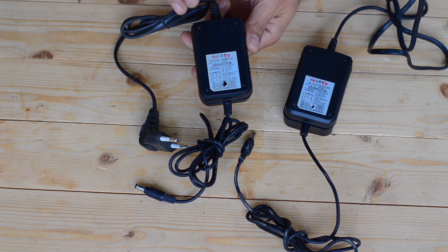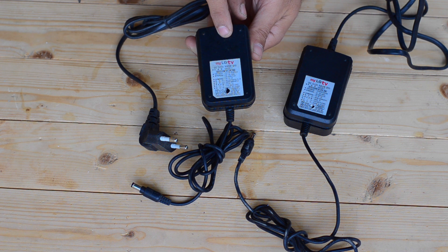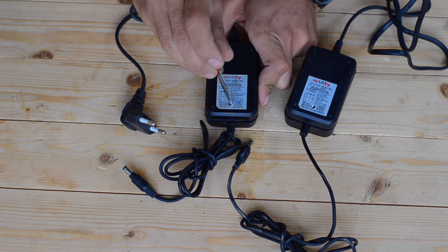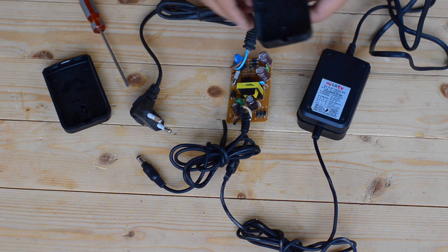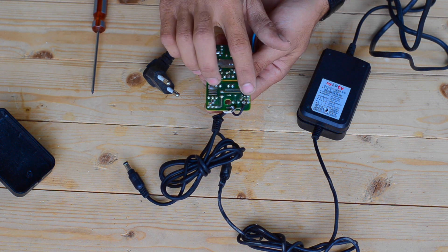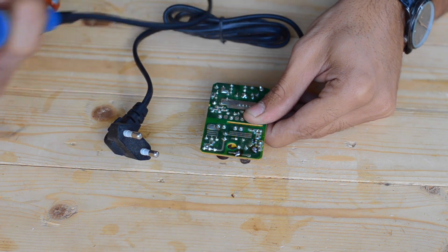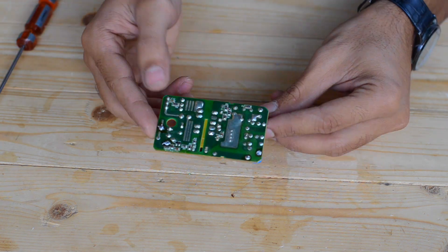First of all, we are going to open this enclosure by removing the screw over here and get access to the circuit inside. The next step will be removing both the input as well as the output cards, as we don't need these cards. This is the input side right over here, and this is the output side. This is the positive lead as well as this is the negative lead. Now we are going to remove both the input and output cards.